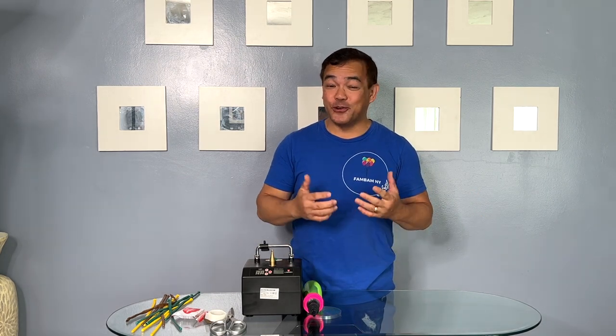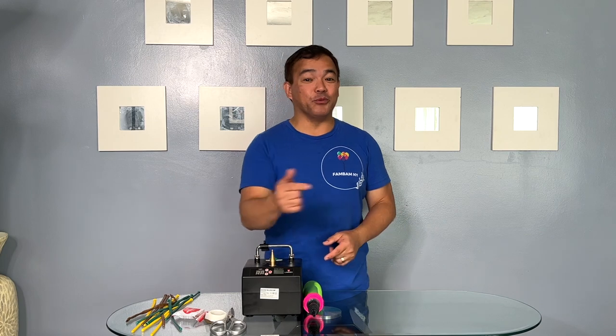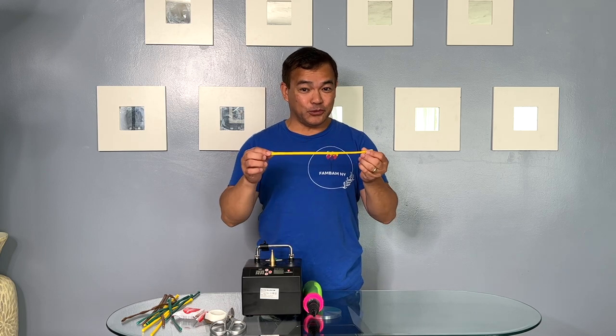This is Femmny. Thank you guys so much for joining me. For today's video, I'll be making a balloon sunflower. The materials we'll be using we'll put in the description down below, please check it out. So with that said, let's start off with our 260 balloon.